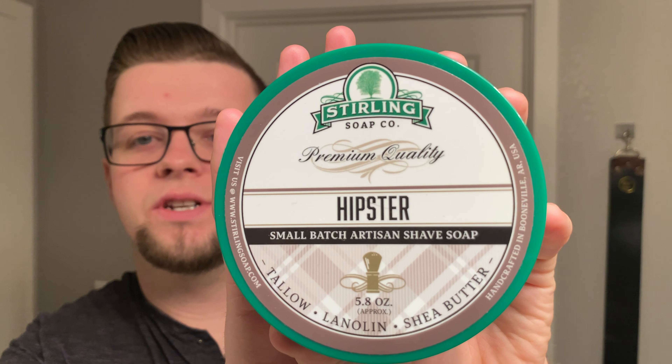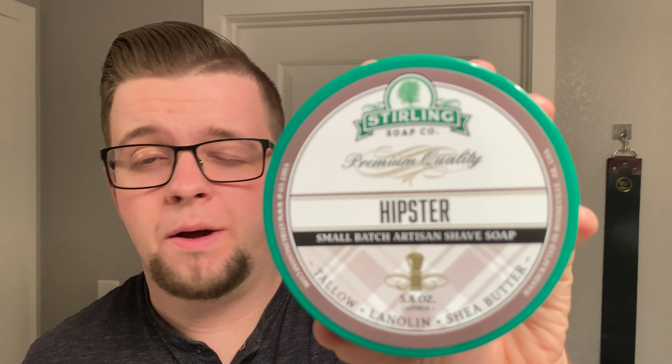Hello and welcome to the Virtual Groom Room. My name is Jack, your host, and today I'm bringing you another shaving video. Today I'm going to be using Hipster by Sterling Soap Company. Nomeo Shaves, if you haven't watched this channel, is possibly the biggest Sterling Soap fan I've ever seen in my life, so go check him out — great guy, Leroy.